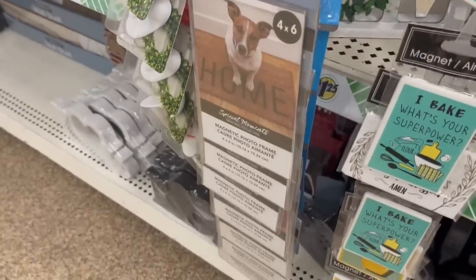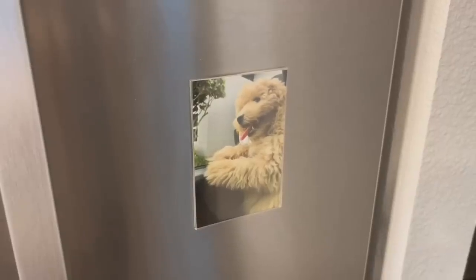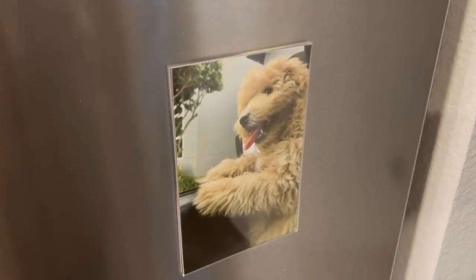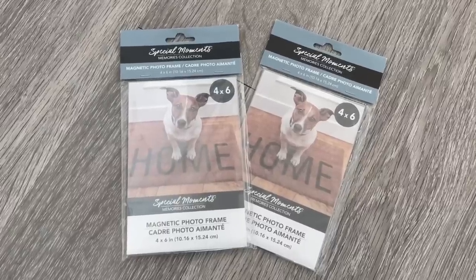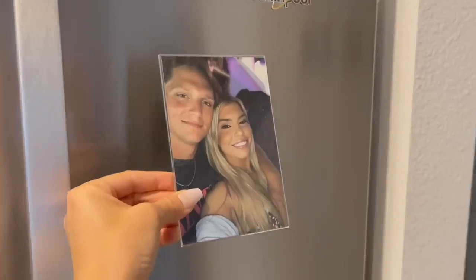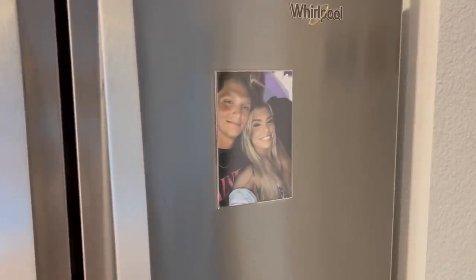Don't forget about these magnetic photo frames — a Dollar Tree staple and they make the best gift. I printed off a photo of a friend's dog for her birthday and she can just stick it on her refrigerator. They're also great for your own home since you can easily switch out the photo inside. With summer in full swing, it's a great way to show off your summer memories.